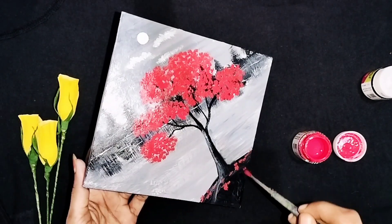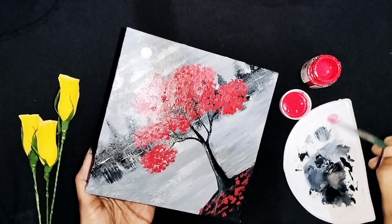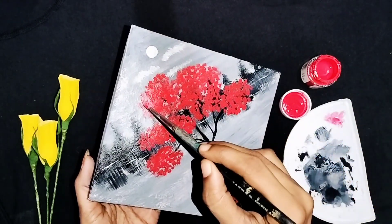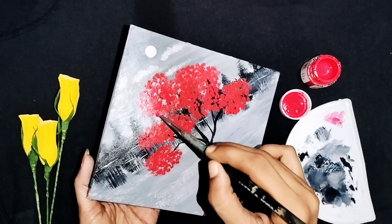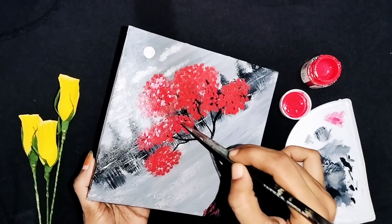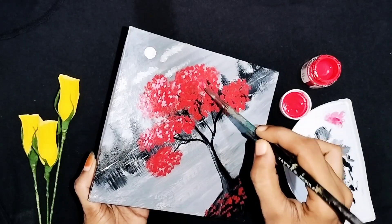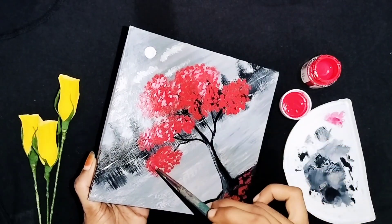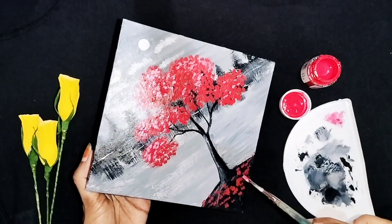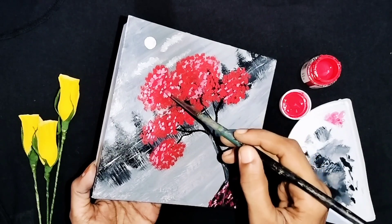This will be made with pink. This is the red color. Now we will add color to pink. This is the pink color. I will add pink color. Now we will add pink color. Let's put the ring on the ring.